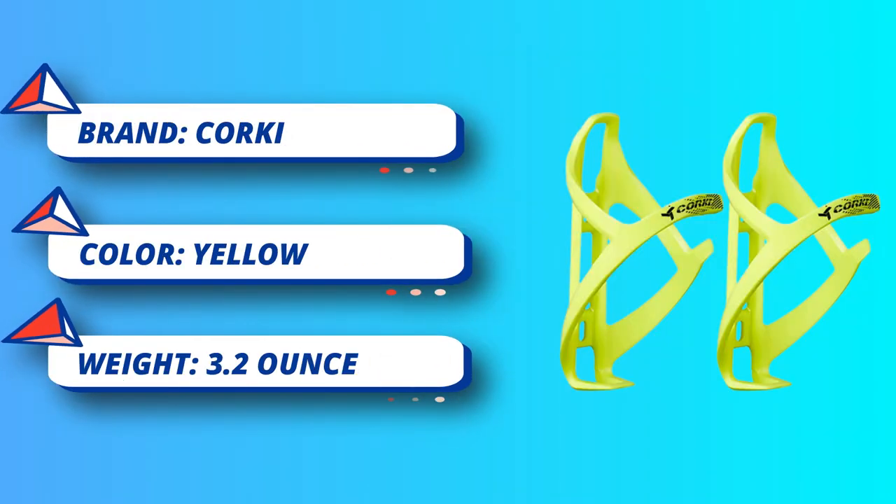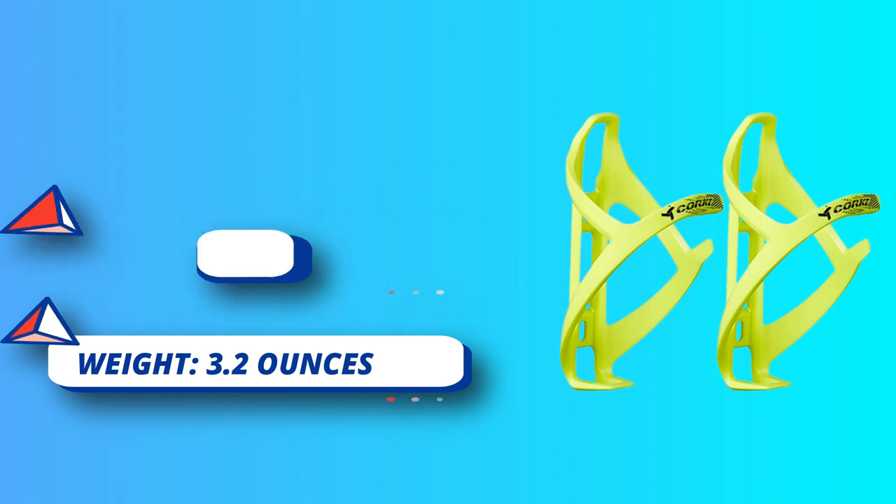You can use the Corki Cycles water bottle cage for all types of bikes. Whether you are hitting the trails, the road, or competing in triathlons, the Corki water bottle holder will fit your bicycle.